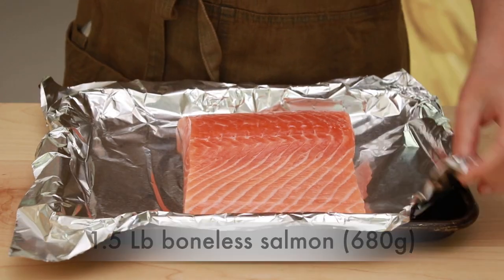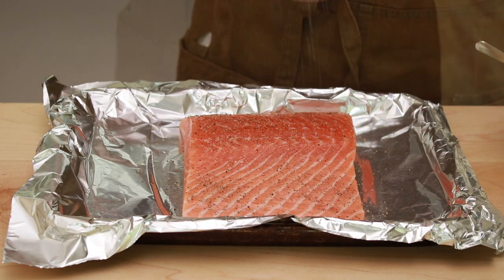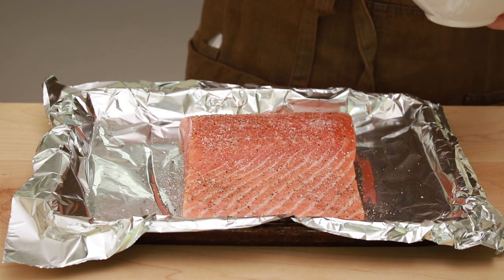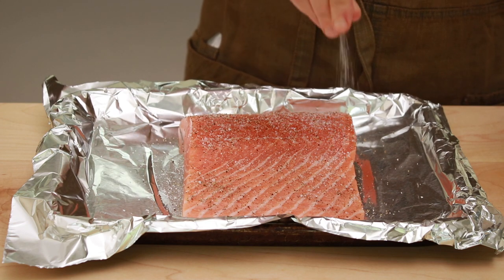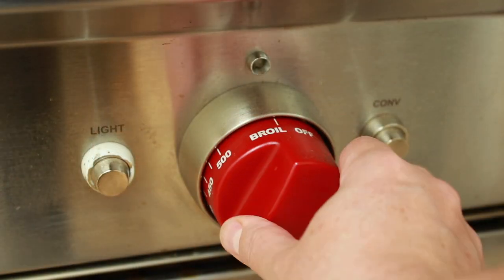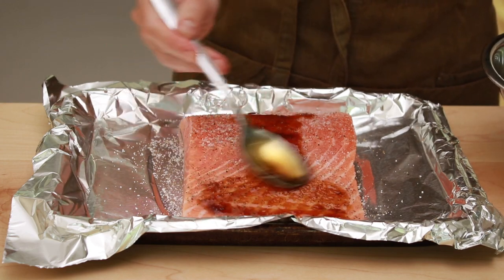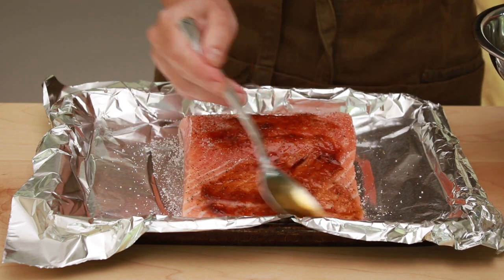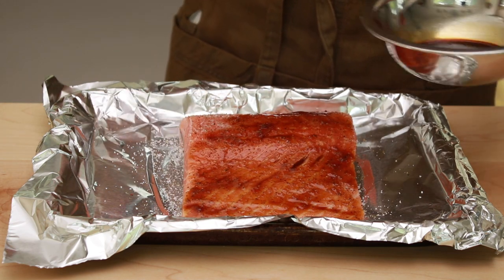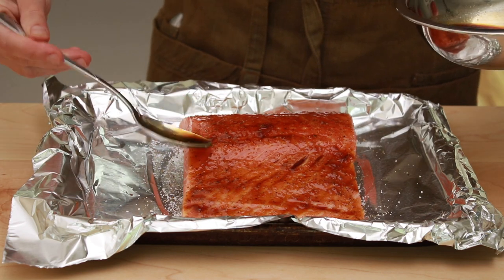Put the salmon on a foil-lined shallow metal baking sheet. Sprinkle it with a little black pepper and a generous amount of salt. Keep in mind that cold dishes generally need more salt than hot ones because we don't taste things as strongly when they are cold. Turn on your broiler. Right before putting the salmon under the heating element, spoon just enough of the soy sauce mixture to cover its top, but not so much that the glaze forms puddles around the salmon — those puddles will burn.